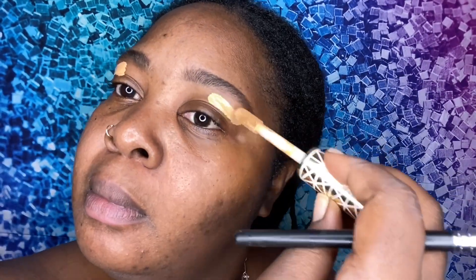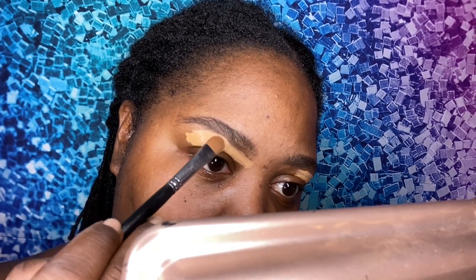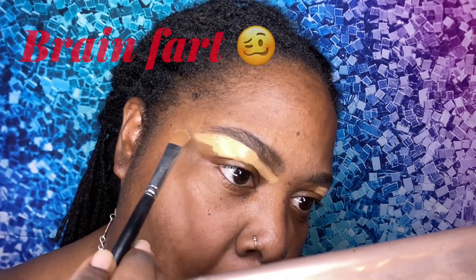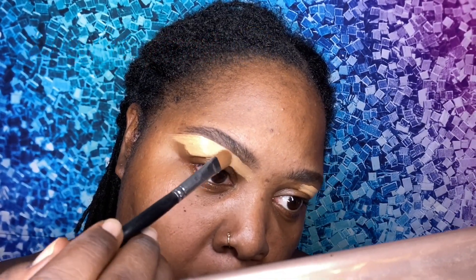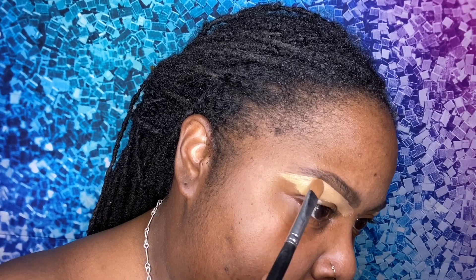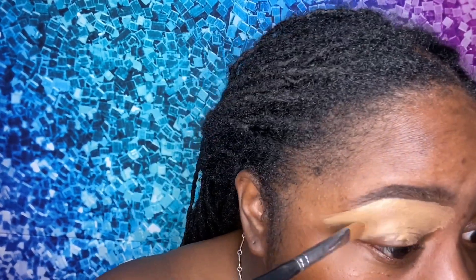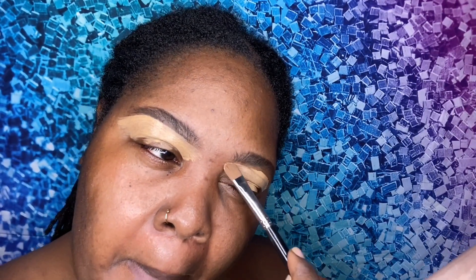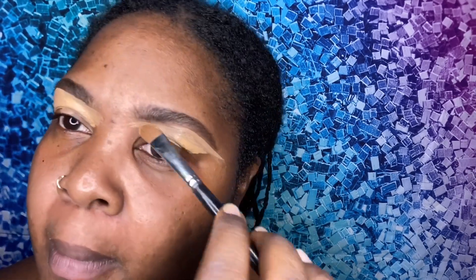Next I'm going to take the spoolie side of that same Brow Wiz and brush that out, get them all nice and neat, ready for this concealer application. I'm going to take my Tarte Shape Tape concealer — I cannot remember the name of this concealer, but this is Tarte Shape Tape. I legit forgot the entire name, but I'm taking it in the shade Tan Deep to carve out these brows.